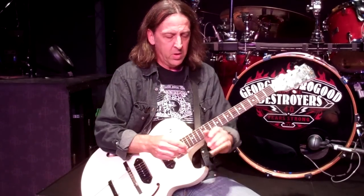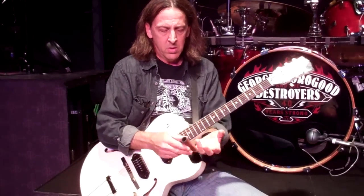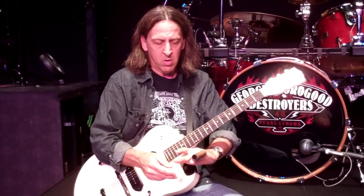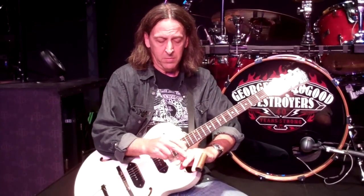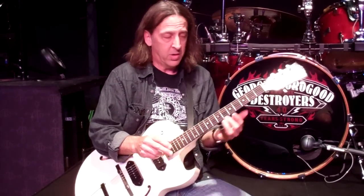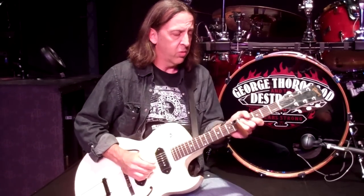George uses finger picks, but I flat pick. This is one of his slides, and he and I both wear it on our pinky. A lot of people will wear it on their ring finger and some on their middle finger. I like it on the pinky because I can also fret chords with the other fingers.